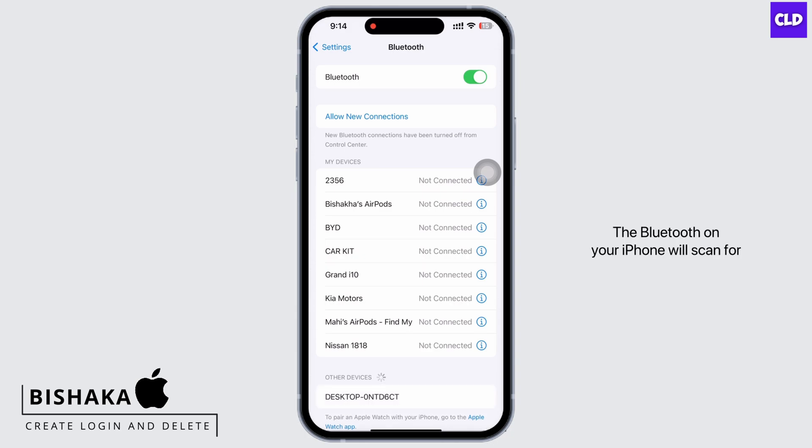The Bluetooth on your iPhone will scan for discoverable Bluetooth devices and will pair to the device automatically if it is nearby.